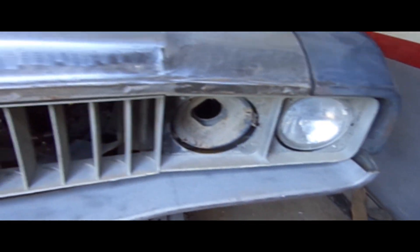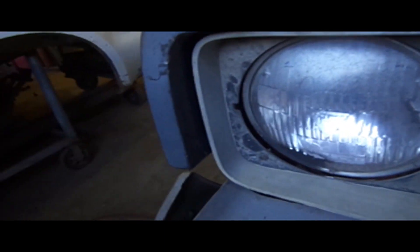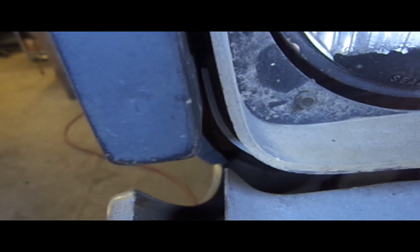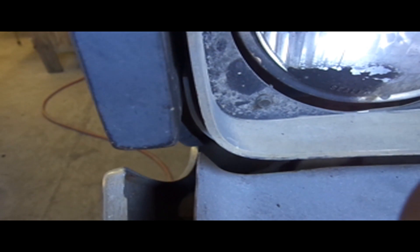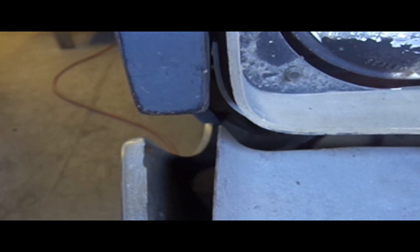Now the grill fits in good, lines up pretty good actually. But we got one problem right there — see a little chunk of plastic? That's got to go, because that just looks out of place. From that direction it's fine, because you'll never see it. But right there — I can see it, so we've got to fix it.